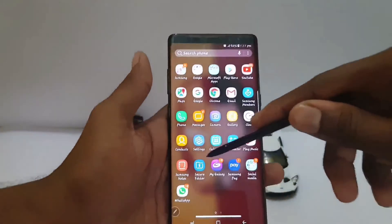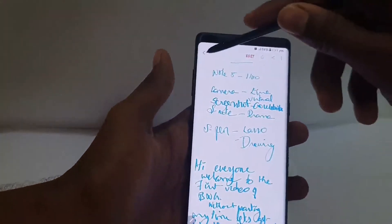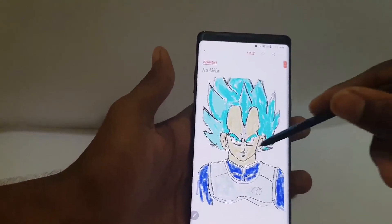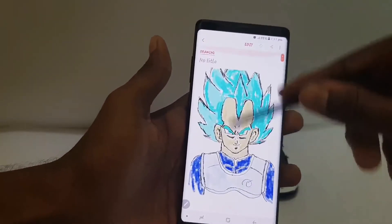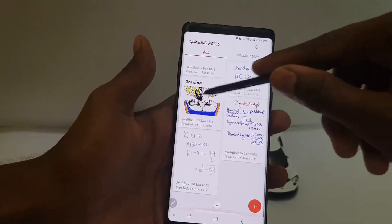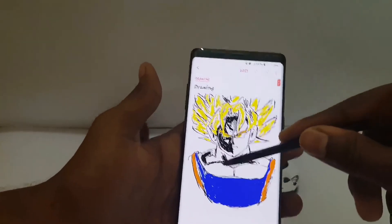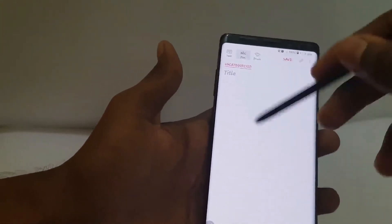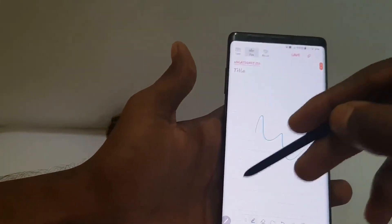Another important feature of having the S Pen is you can take notes, or you can draw a pic of Prince Vegeta. If you don't like him, you can draw Gag Rod instead — there aren't any restrictions. You can also scribble on it. It's a fun way to kill some time.